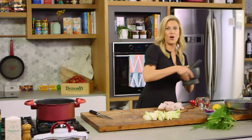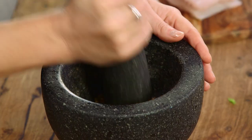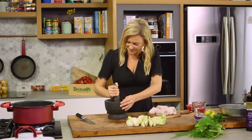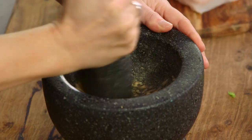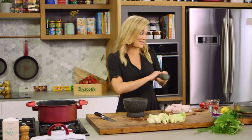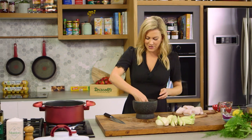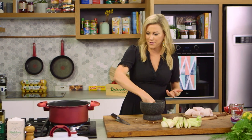Instead of seasoning with pepper, I'll be using coriander seeds. They have a really nice lemony flavor, and I like to use whole seeds then crush them in a mortar and pestle to extract as much perfume as possible. Grind it up so it's slightly fine with some chunky bits — texture is good for this. It smells very different to ground coriander, so if you can get your hands on the seeds please use them for this recipe.